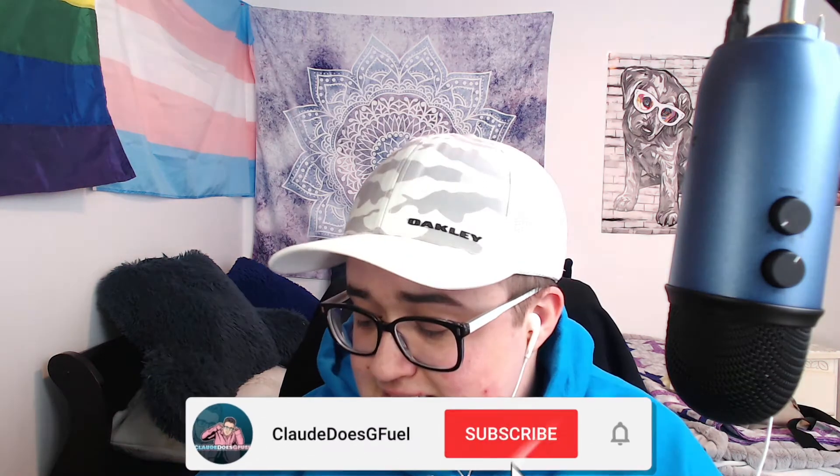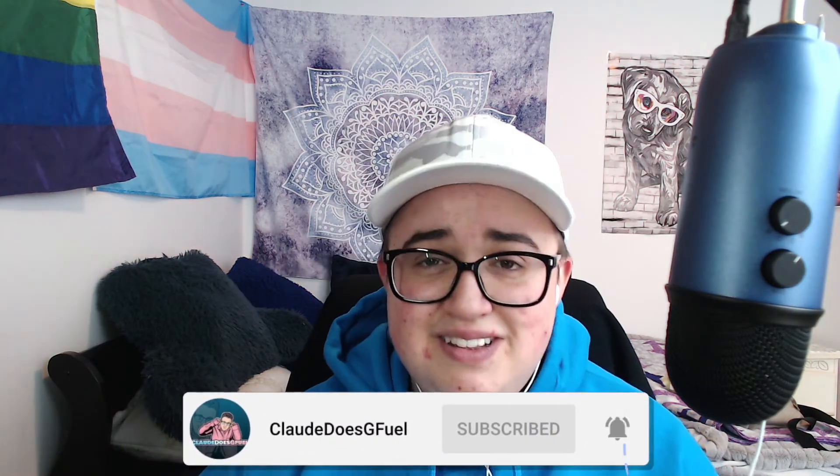Thank you guys so much for tuning in — sincerely, I appreciate it. I say that a lot but I really do mean it. You guys know what to do: drop a like, drop a comment, and smash that subscribe button. I would really appreciate it. Keep drinking the G Fuel and I'll see you guys in the next one — peace!